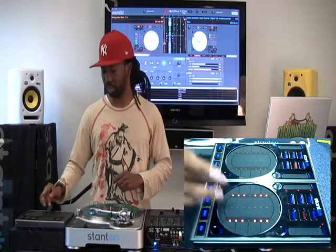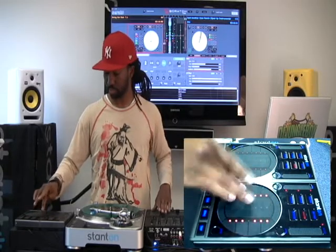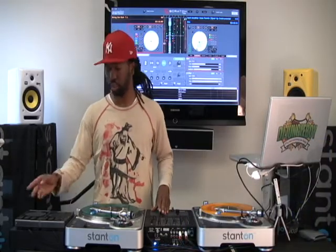Now these cue points are ready to be used. And that's how you set individual cue points in trigger mode.